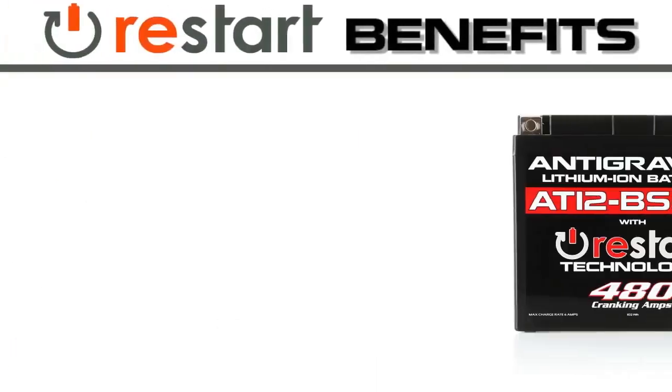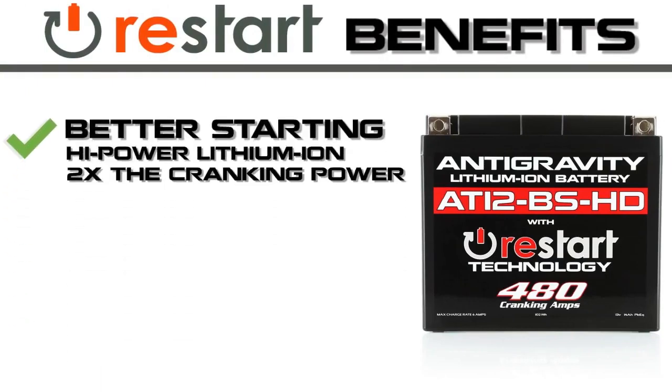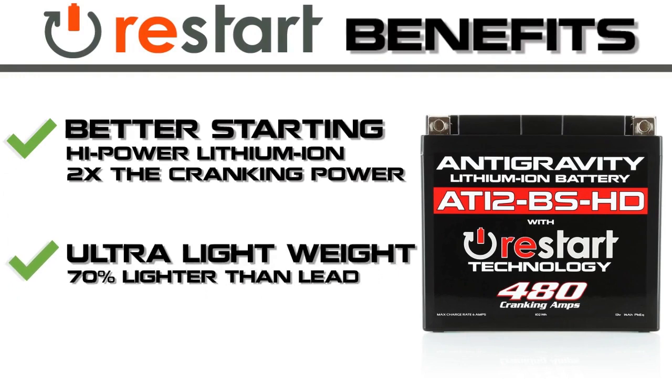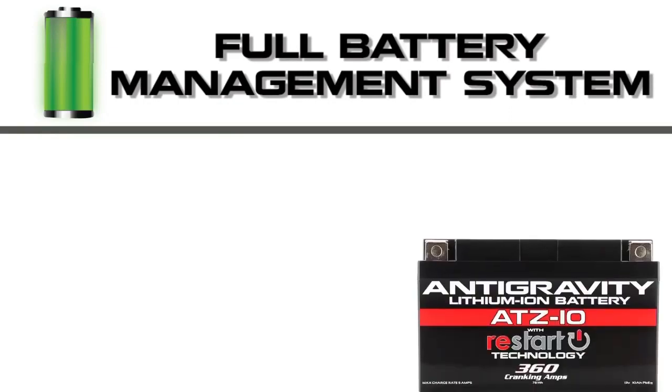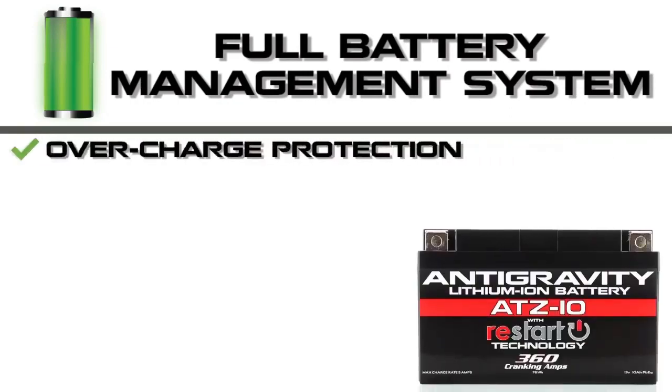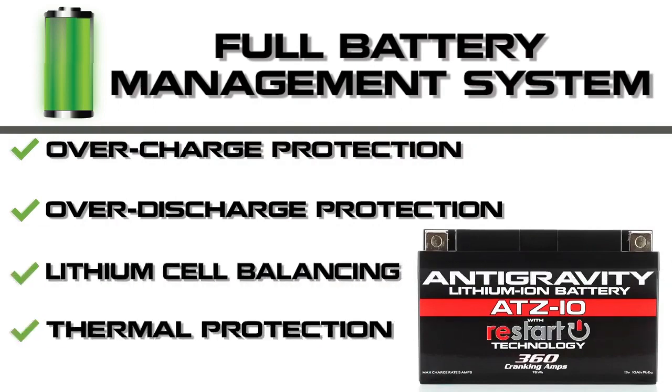The new restart batteries offer better starting, having two times the cranking amps of lead-acid batteries, and they are ultra-lightweight — up to 70% lighter than lead-acid. This is the first power-sport battery with a full battery management system: it monitors the battery for overcharge, over-discharge, cell balancing, and thermal protection.